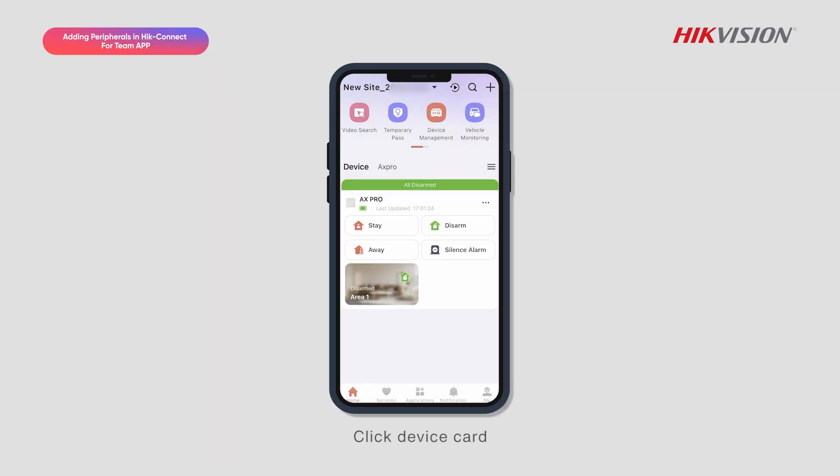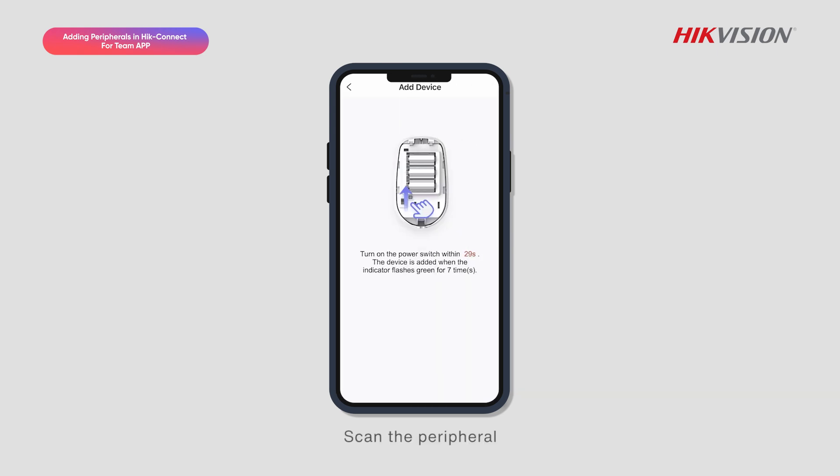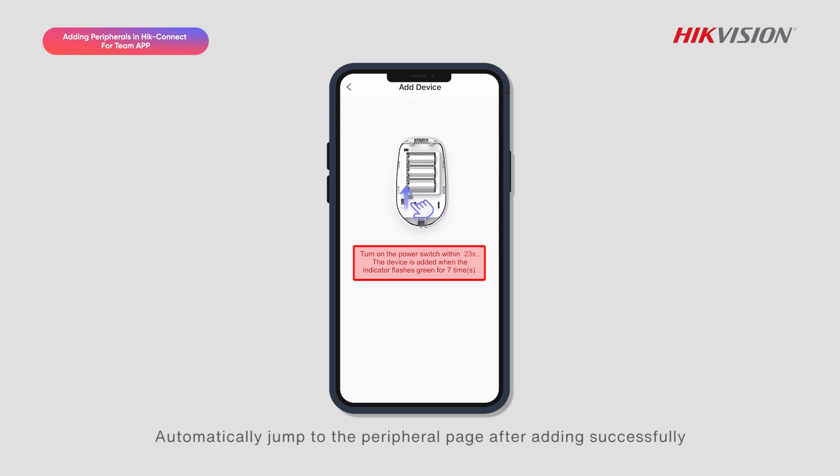Click Device Card, then Device, then Add. Scan the peripheral and please refer to the instruction information for operation. The page will automatically jump to the peripheral page after adding successfully.